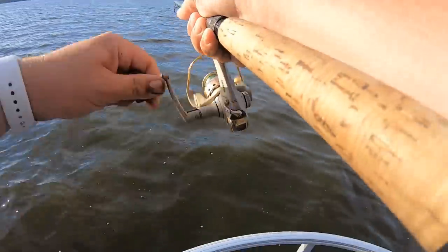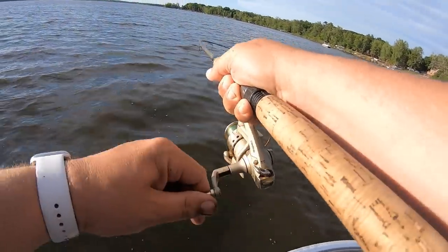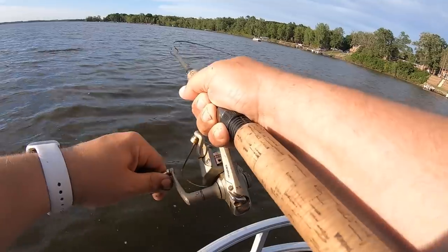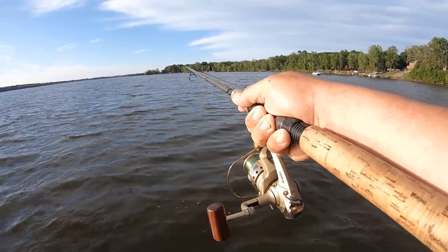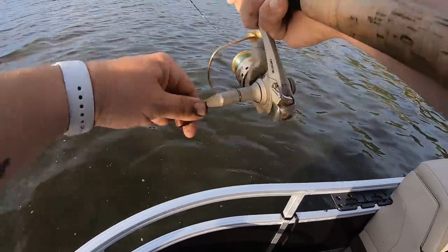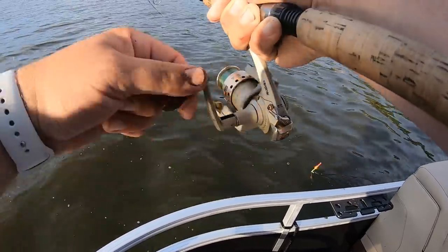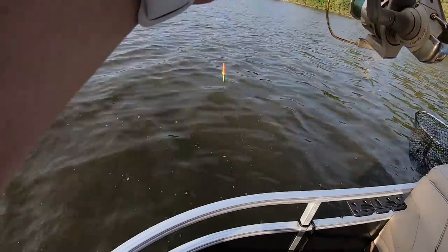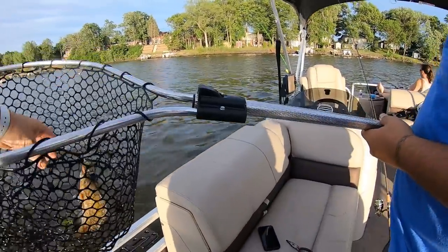Got one. I'm on. Yeah, there we go. That's a decent fish. Got caught up in something, it feels like, but he's fighting hard. Oh yeah, that's a nice sunfish. Nice bluegill. Beautiful fish. They're really biting the worms tonight.